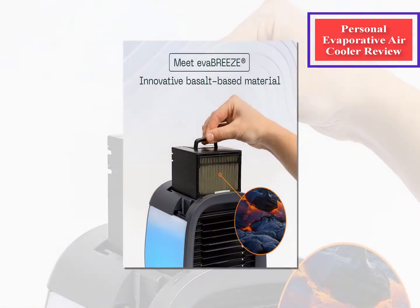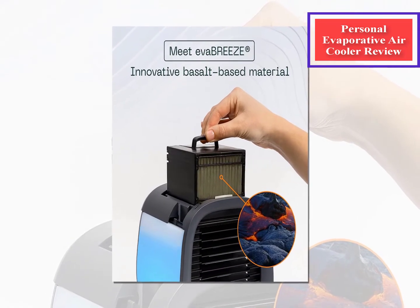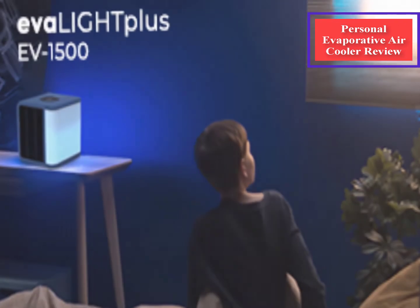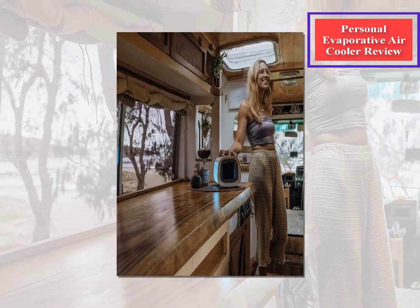Evaporative coolers aren't meant to cool an entire room, although some will make a closed room feel significantly cooler. They won't replace a full-size air conditioner if you want to cool your entire house. What they will do is work as a personal-size cooling system, making them the perfect companion for your desk at work or your bedside.